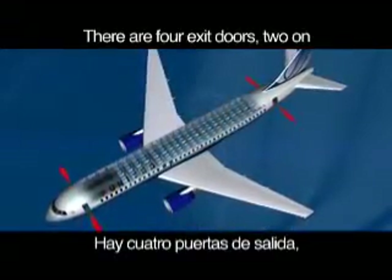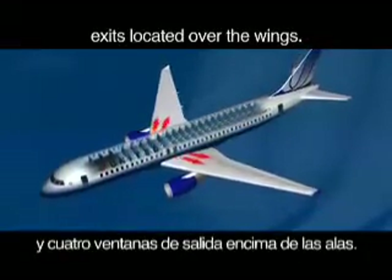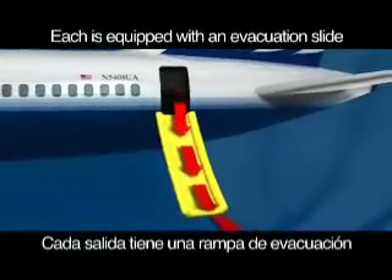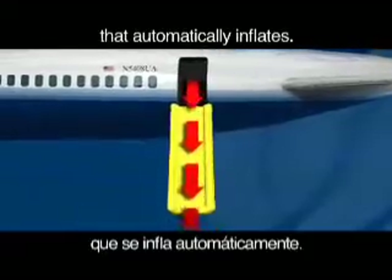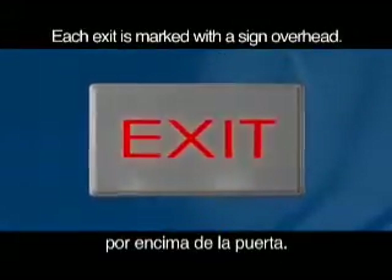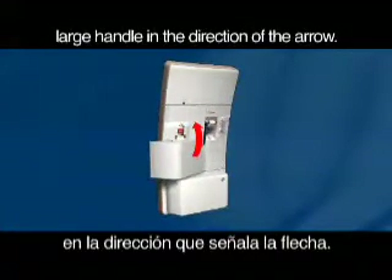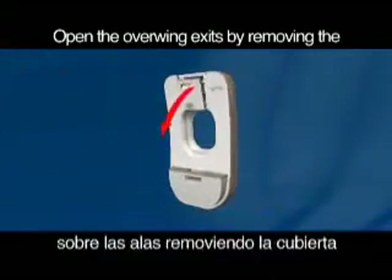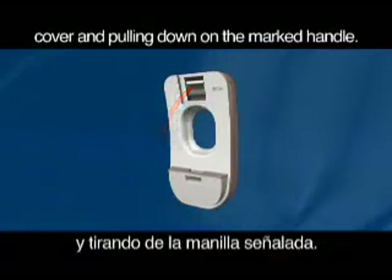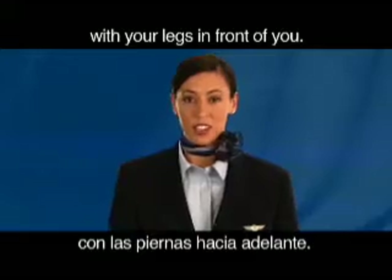There are four exit doors, two on each side of the airplane, and four window exits located over the wings. Each is equipped with an evacuation slide that automatically inflates. Each exit is marked with a sign overhead. The main doors open by moving the large handle in the direction of the arrow. Open the overwing exits by removing the cover and pulling down on the marked handle.